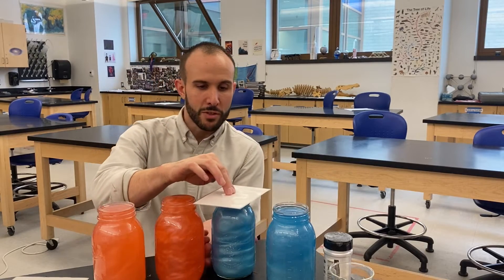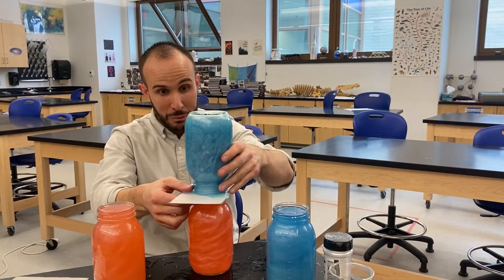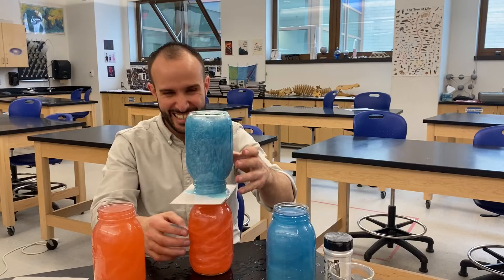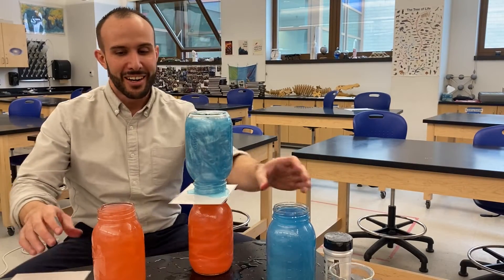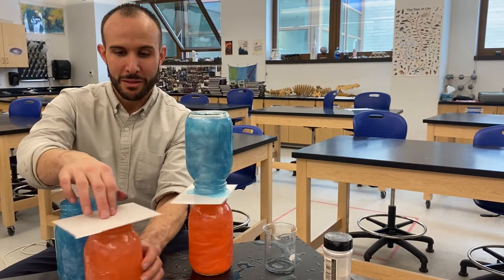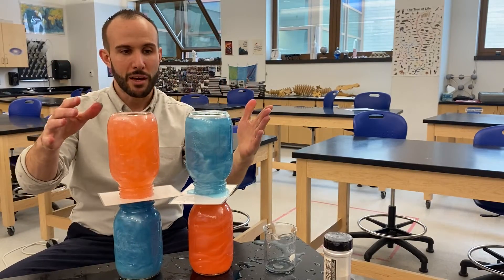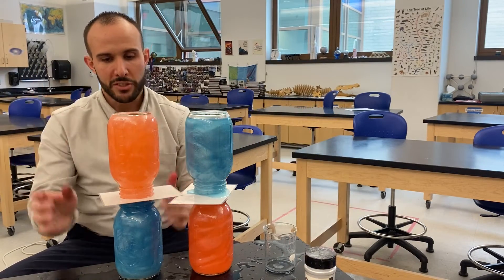There's the tricky part. I'm going to take the cold water one and try to put it on top of the warm water one — I made a huge mess. On the other side, I'm going to try to stack the warm side on top of the cold side. There's some mica powder inside the water to help you see the currents a little bit better.